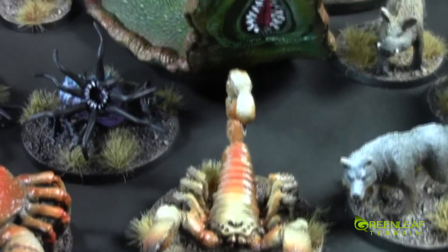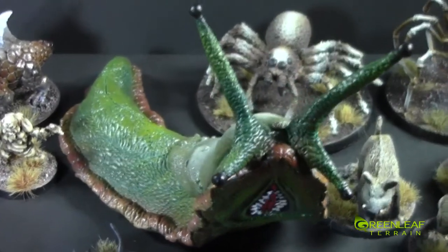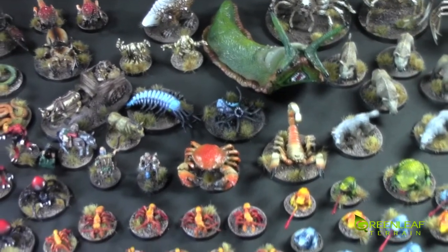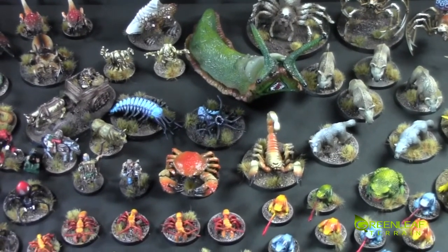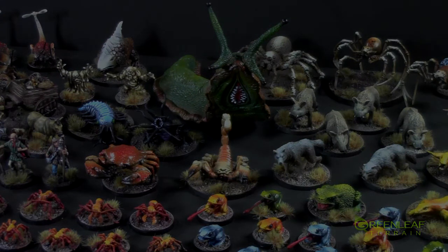And then there's this giant crab, scorpion, and the big slug. So I hope it went slow enough and you saw them all this time. That gives you a closer look at this project overall. If you're interested in picking up something like this or any other custom terrain, you can email me at greenleafterrain@gmail.com and I'll get back to you with a quote. Other than that, thanks for watching, please subscribe, and happy wargaming.